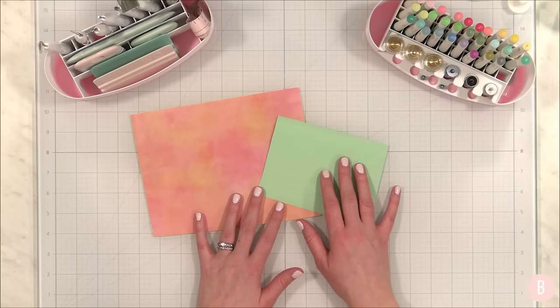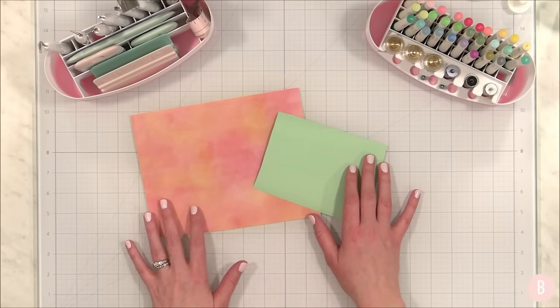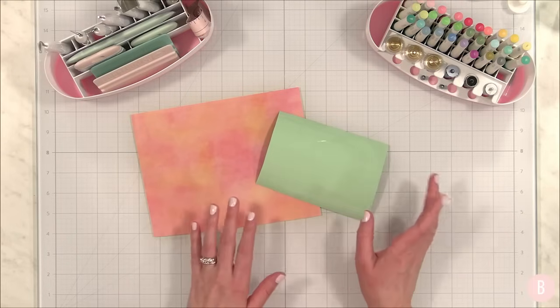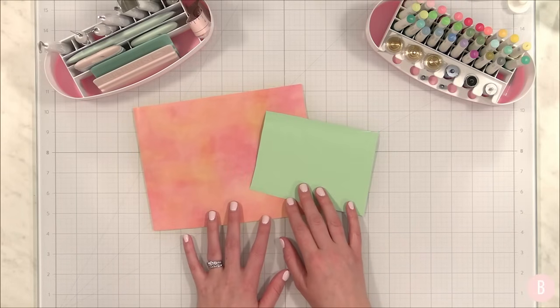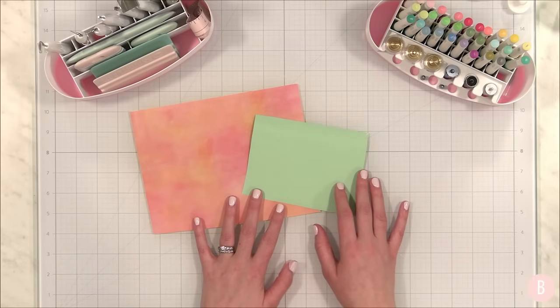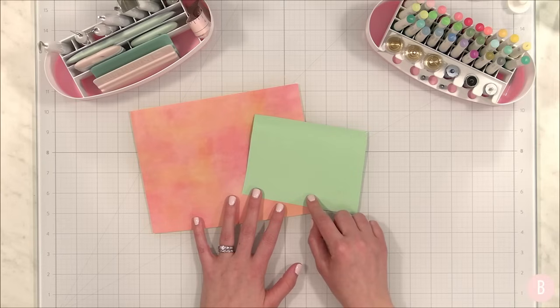Welcome back to week two of crafting for Valentine's Day! I have quite the lineup today and I know you're going to love it. If you missed week one, go ahead and rewind and watch that one — you can watch them in any order, but don't miss that first video because so many of you really loved those crafts.